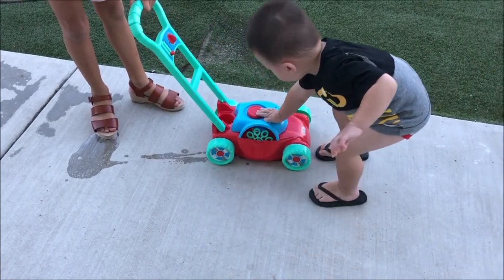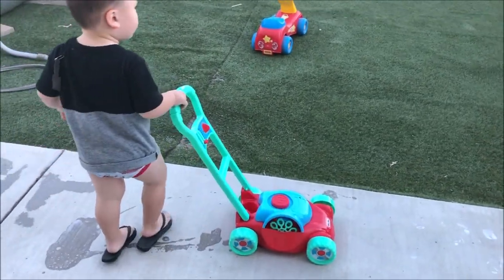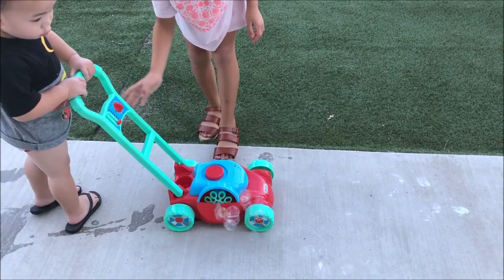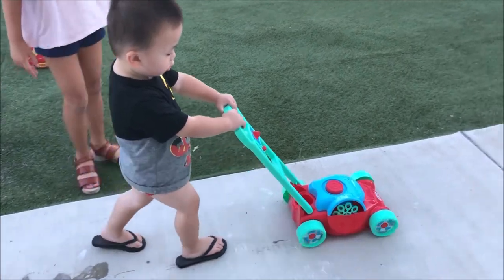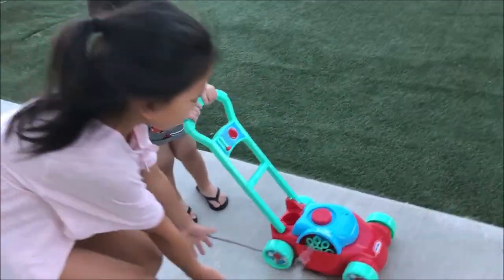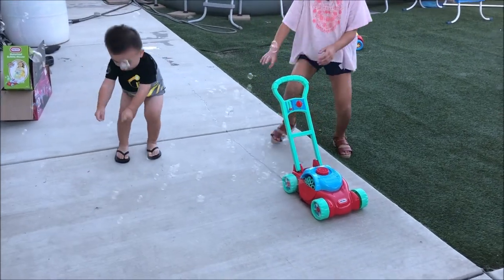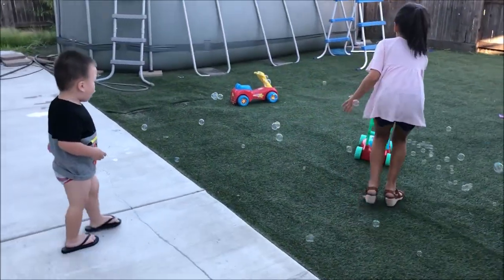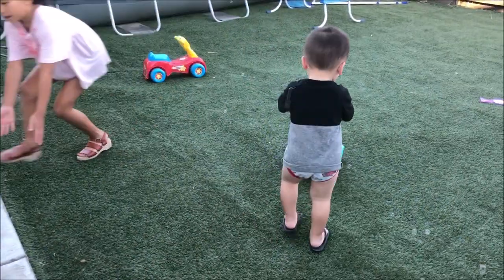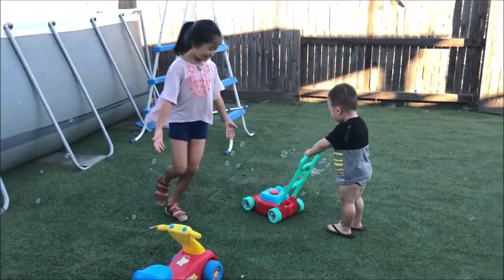Connor! You need a stroller. Press the power button. Connor, you don't want to pop the bubbles? Pop, pop, pop, pop! Put it on the grass. Oh no! Mommy, put it on the grass. Bubbles!